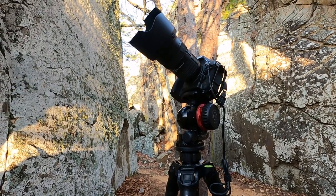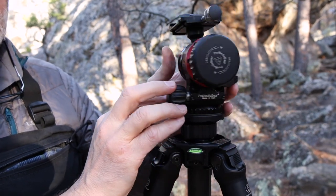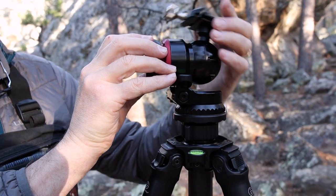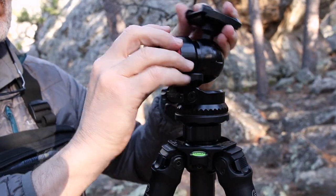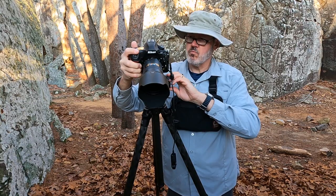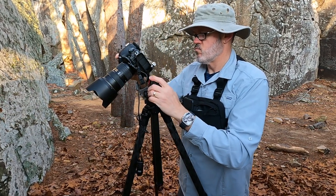Moving on to the ball head — the BH1 is quite unique. Most notably, its range of motion is smooth throughout all levels and easy to control. It's important to point out that the BH1 doesn't have a friction control knob, and this might be a deal breaker for some. However, that wasn't a concern for me — I didn't notice it missing at all. Another great feature: there's no drop in this ball head whatsoever. Once it's positioned and tightened down, it's locked solid with zero drop.